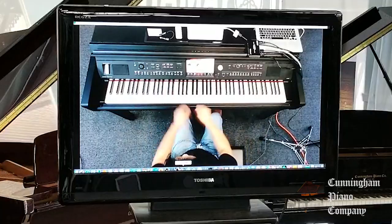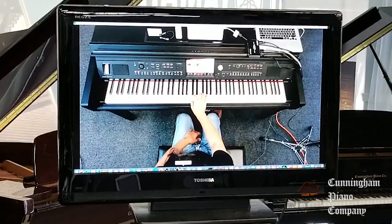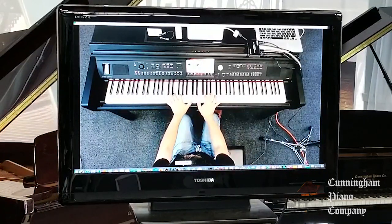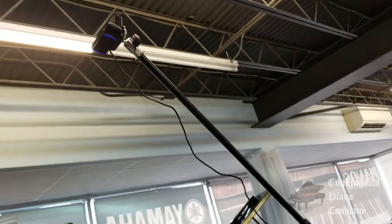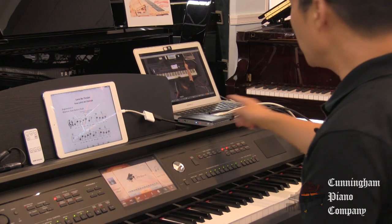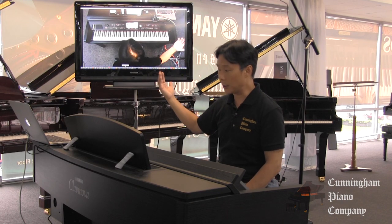Right off the bat, if I want to show where middle C is, I can show them — you can look at my hands. I can show the fingering, which fingers I want to use. It's a great way to show very quickly to a large number of students which finger positions and which notes to be playing. So that's my overhead webcam, connected directly into my computer, which is then connected into the HDMI video switch, going into the display device, whether it's a television or projector.